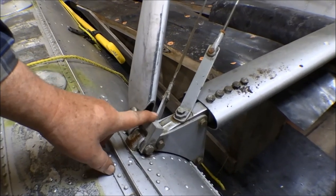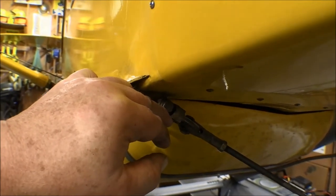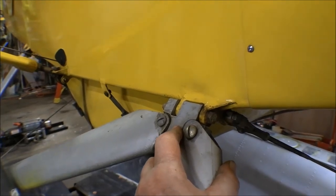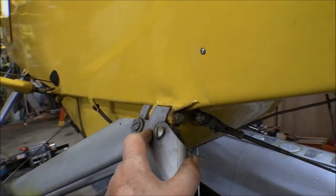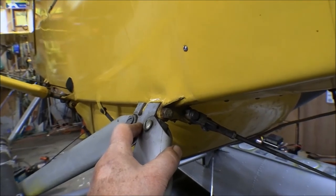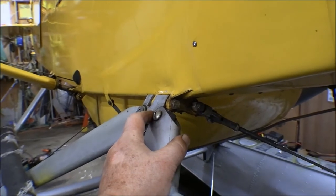The ones down here on the bottom aren't so bad, but these ones up here on the top — this one where the flying wire attaches, and the one where the struts attach that connects to the main landing gear attach fitting — these ones are really prone to corrosion because they get the exhaust on them. Between the salt water, the differential metal, and the exhaust, they have a tendency to corrode, so you've got to watch those pretty carefully. I've replaced these once each. It's cheaper to replace the bolts than the fittings.